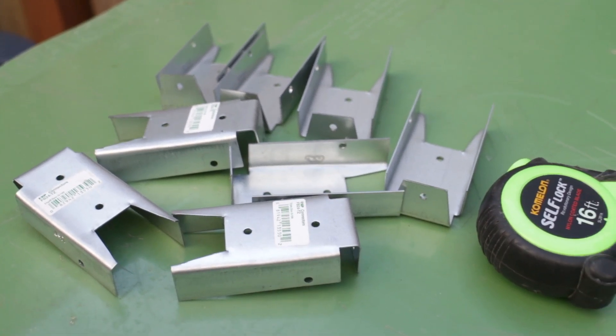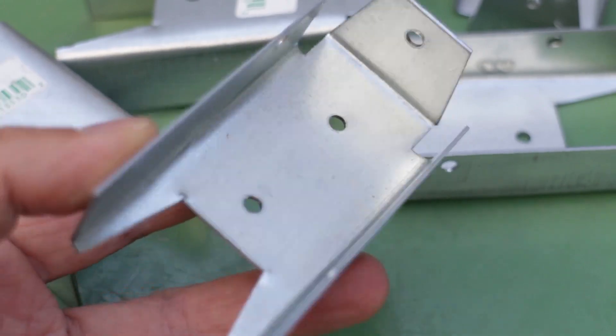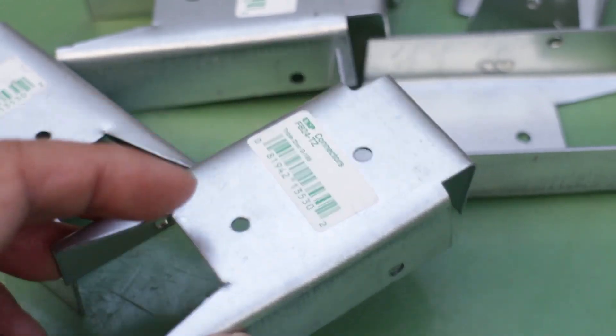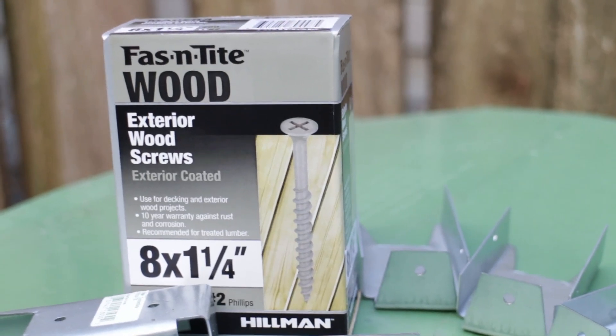To put in new crossboards we'll need these 2x4 hangers. Each section will need 4 of these to help you determine how many you'll need. I'm also using a box of 1.25 inch coated exterior screws.